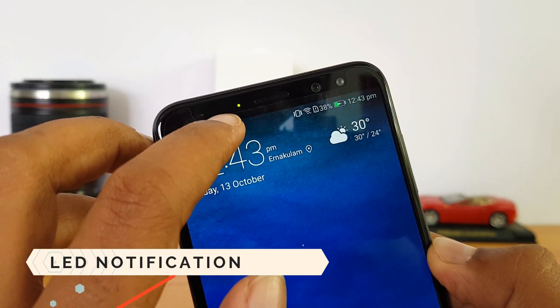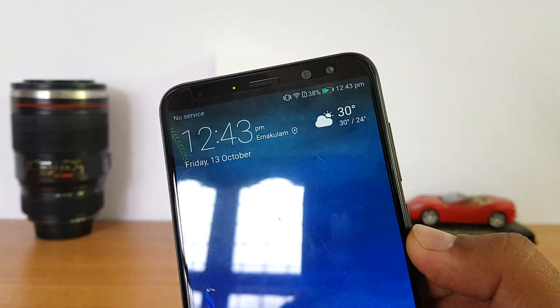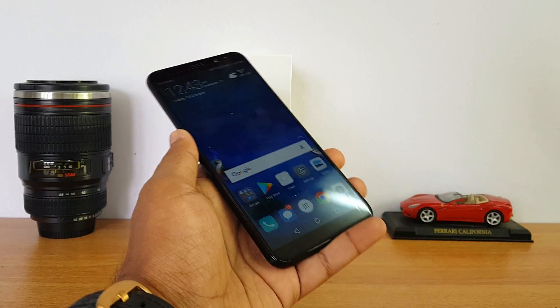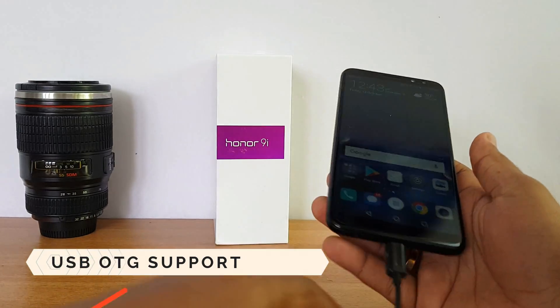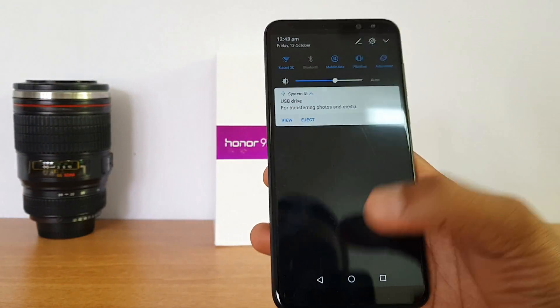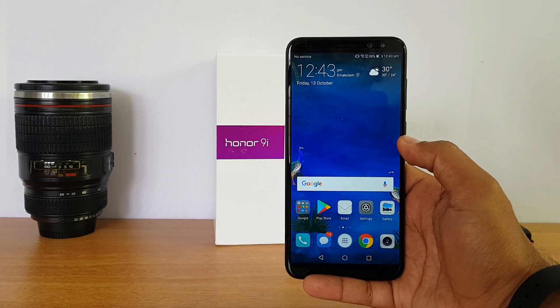Another question we received was whether this device has an LED notification light — and yes, it does have one on top of the display. Next, regarding OTG support, this device does support USB OTG out of the box. Once you connect a pen drive or other computer peripheral, it is detected — USB OTG is officially supported on the Honor 9i.